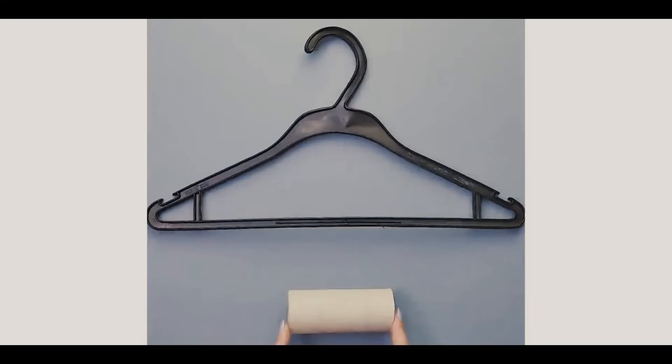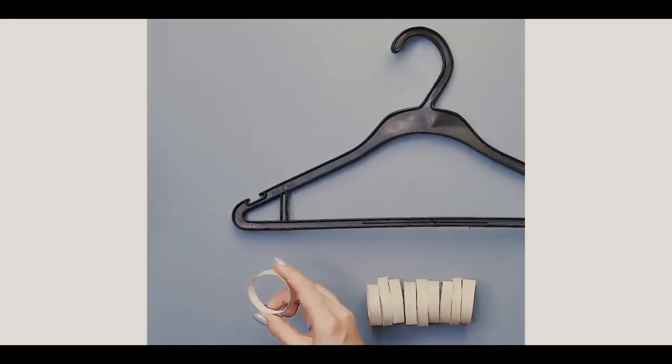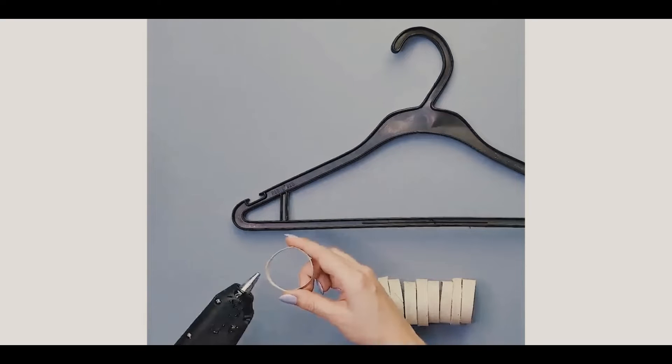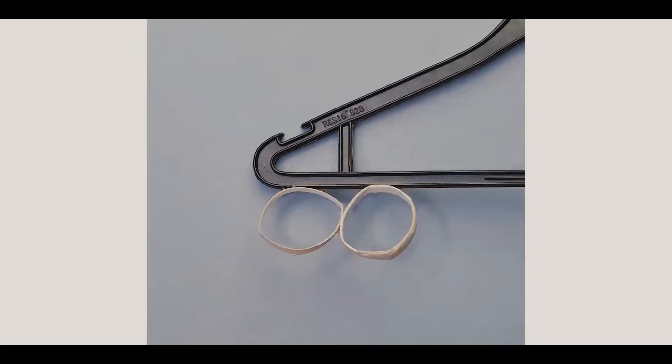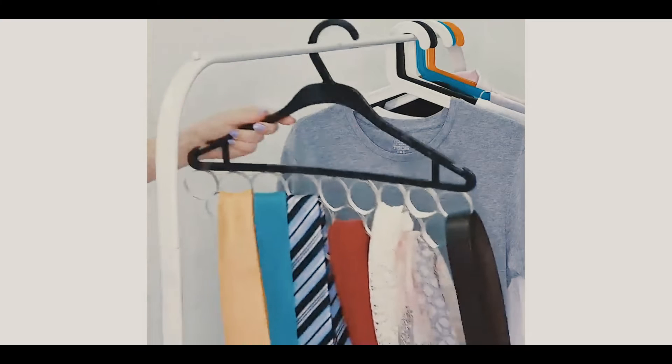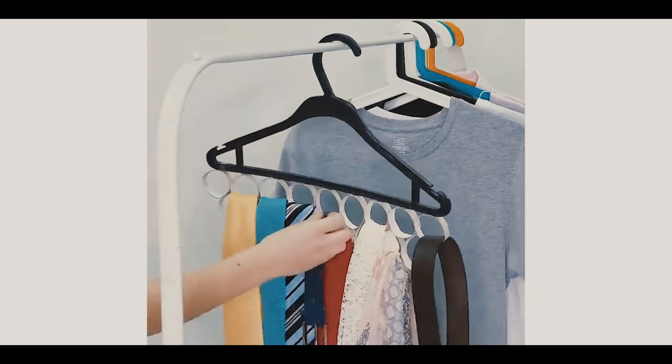Belt holder. Get a toilet roll once again and cut it into a bunch of pieces in the shape of a circle. With that, you can use them as rings and glue them to the bottom of a clothing hanger. When you do that, you'll be able to use this as a device to hold your belts, and it can be very useful. But let's go ahead and jump into the next DIY.